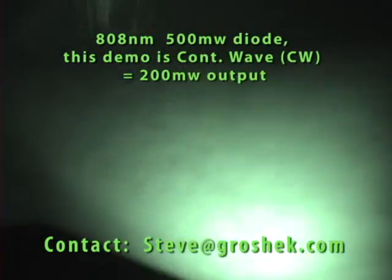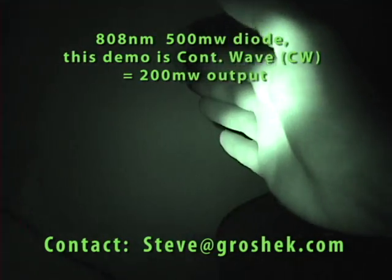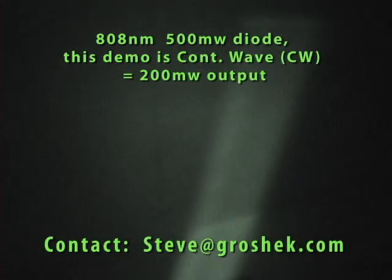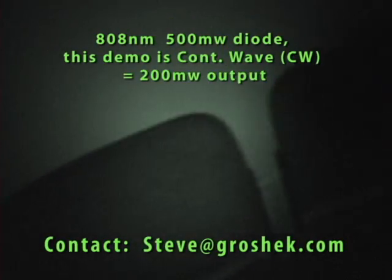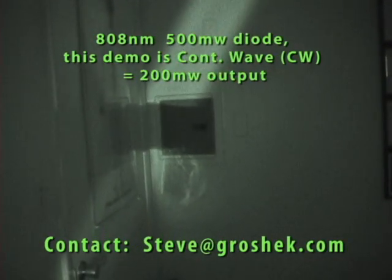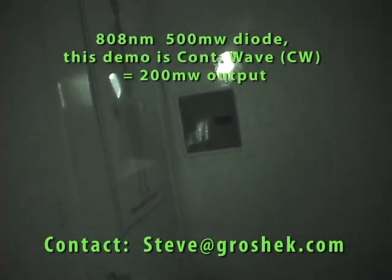Now we're going to have this project out onto my hand. You can see the beam — that's a wide beam. Now we're going to use the focusing lens to bring it into a dot. Look at that laser beam — now it's a dot, and now we can focus it out.